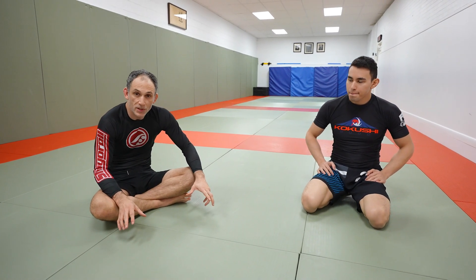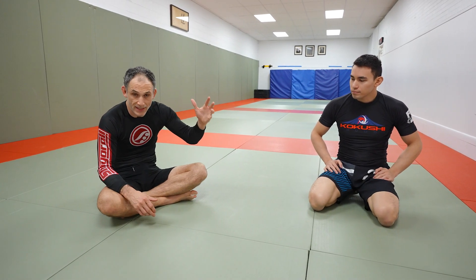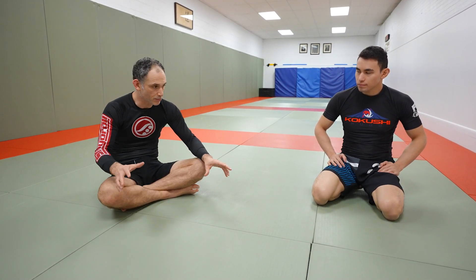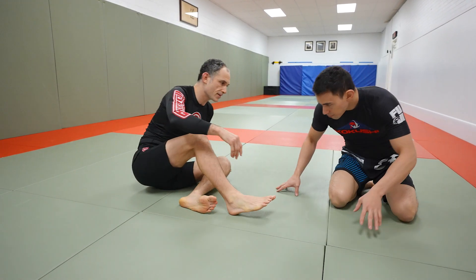Sumi gaeshi is one of the most effective sweeps you can use on the ground. It's a great standing technique, and it works great in gi and no-gi. One good counter your partner can use when you go to elevate them is to bring their knees together and smash your sumi gaeshi — your butterfly hook. So what does that look like?